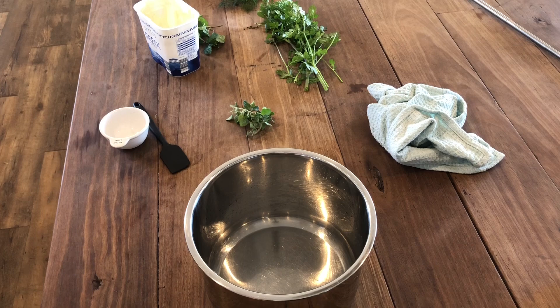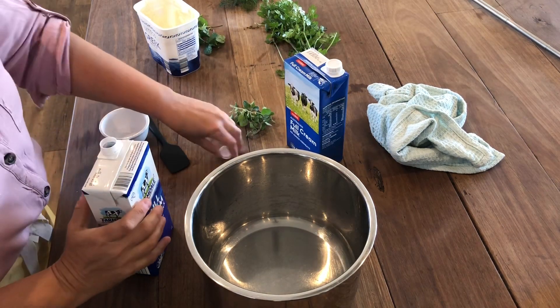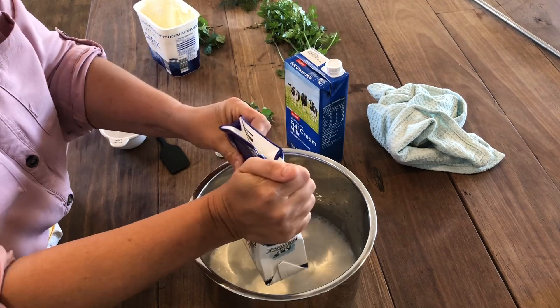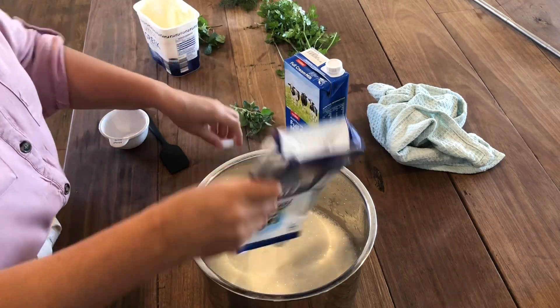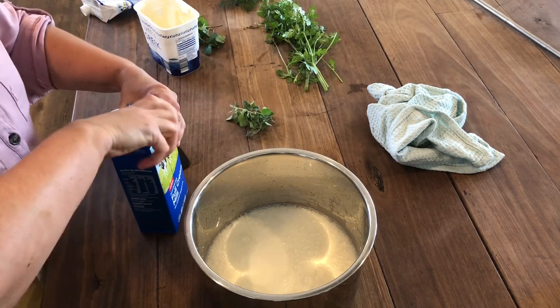Making yogurt is really easy if you have an instant pot - it's just some yogurt and milk. I always use long-life milk when I'm making yogurt because it's been heat treated - I only want to grow good bacteria, not any bad bacteria. That's just the way I've always done it.